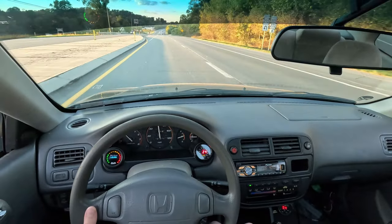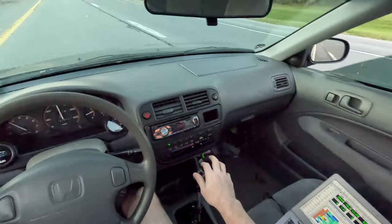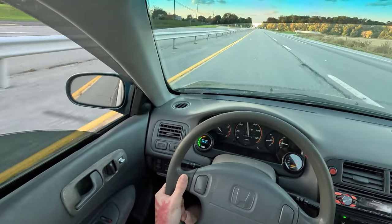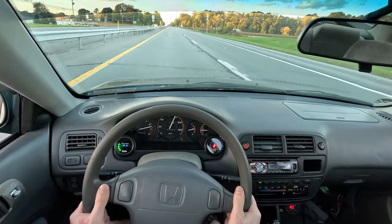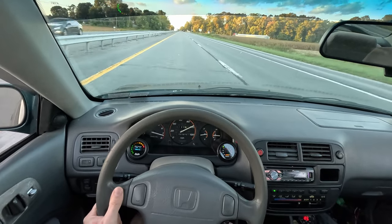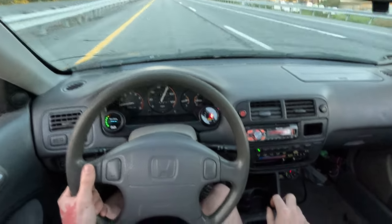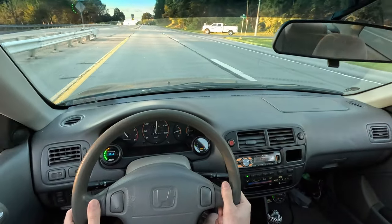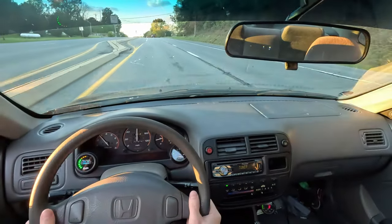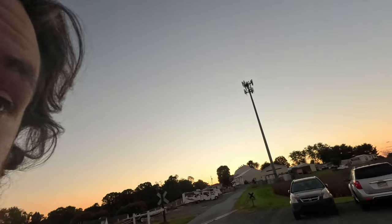Let's do one more uphill. All right, are you guys happy? Jesus, that's nasty — the limiter sounds crazy. I'm happy with it. I'm stoked. It's time to put it away. When the people want what they want, you give them what they want — two-step check.